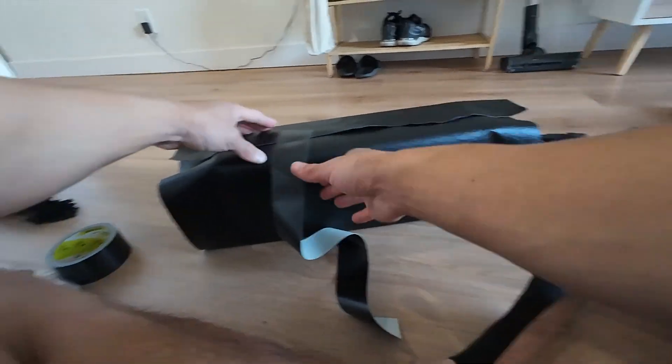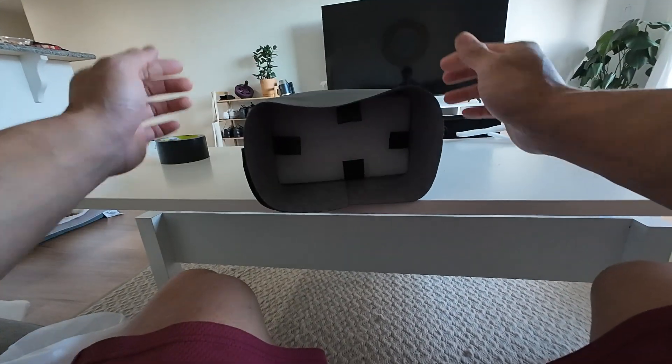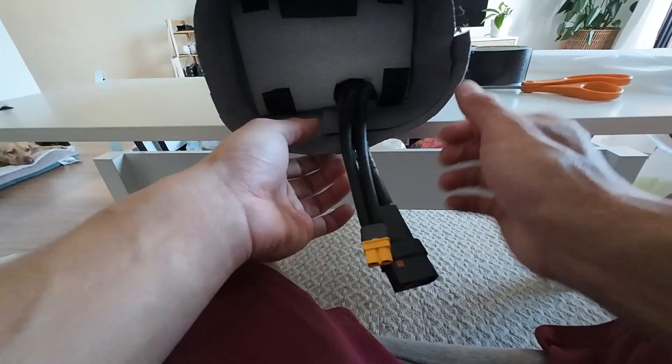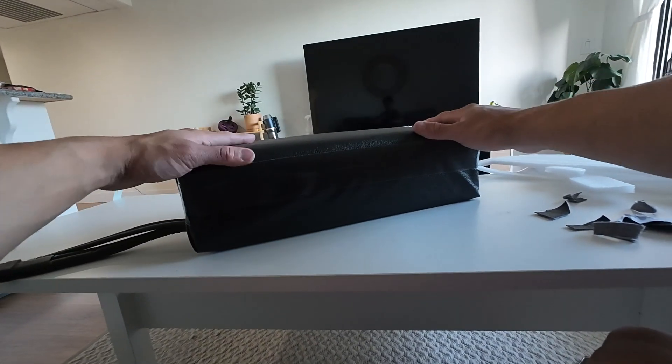Imagine if we lived in a world without duct tape — that's not a world I want to live in. I want to pull on the fabric so that it's tight against the battery. For the material on the bottom we're gonna fold it like a present: push the edges in first, fold up the bottom, and bring down the top, then add some tape. This side gets a little tricky because of these wires, so I'm probably just gonna make a slit so that I can bring up this fold. After everything's wrapped up and taped up, it should look something like this.